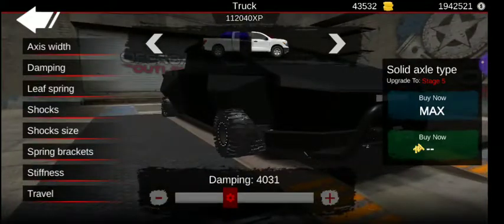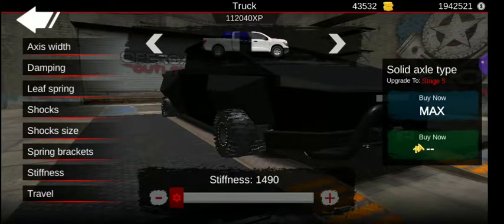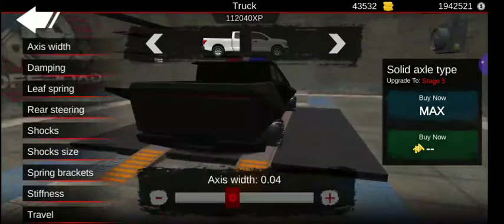We got axle width 3, damping 4,000, leaf spring shocks, shock size, spring brackets, stiffness, and travel. About the same with the rear.